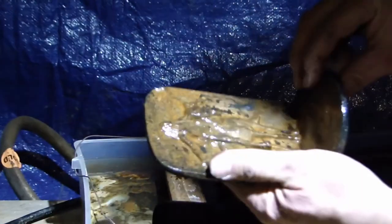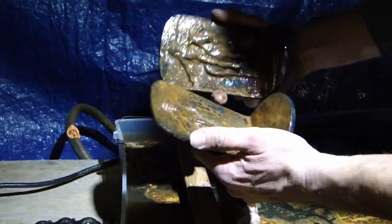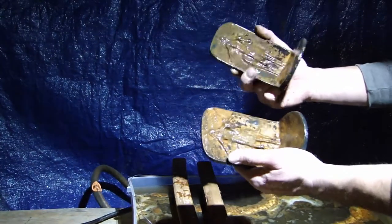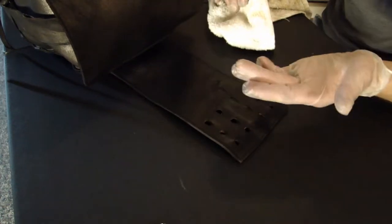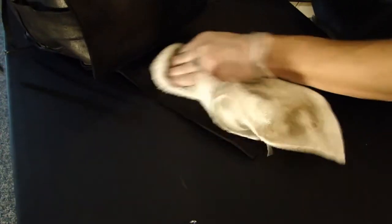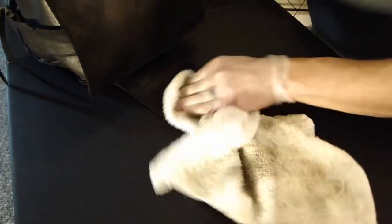It seems to have done a pretty good job. I need to take them over and hit them with the wire brush under some running water. We've given this a few minutes to dry, not much coming off. I always use kind of round circular motions in applying the polish and polishing it back off — it seems to add a better shine to it.